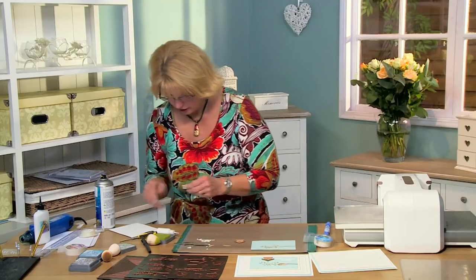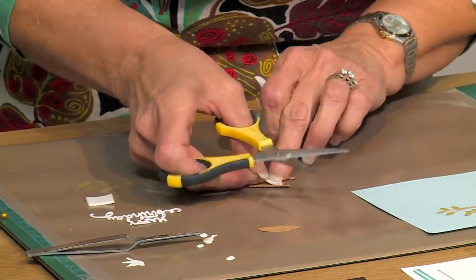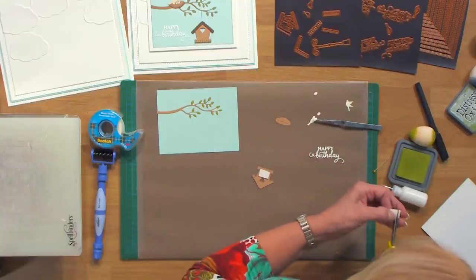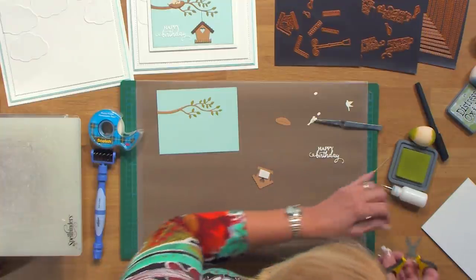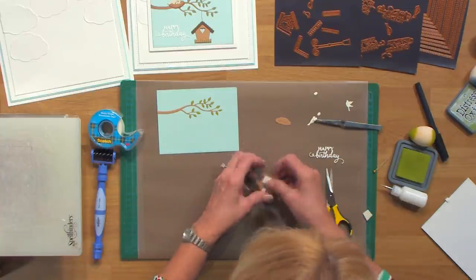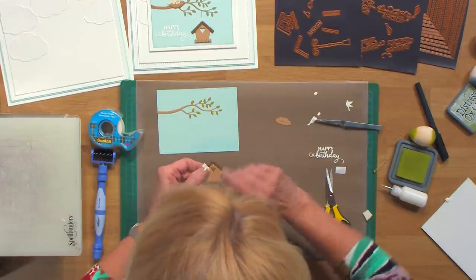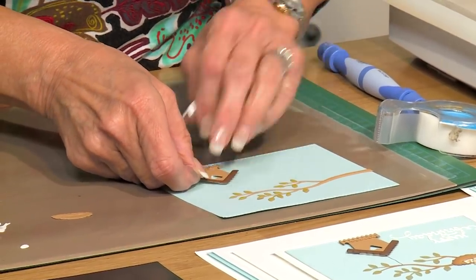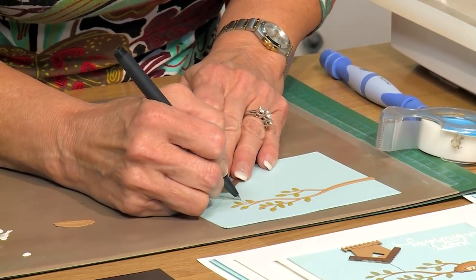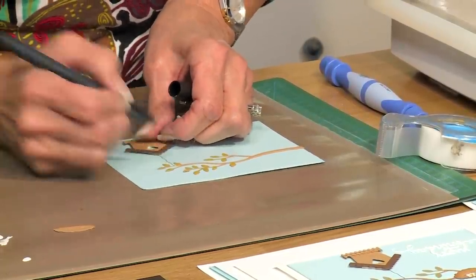I'm going to cut tiny little mounting foam for the back of the birdhouse, just to make sure it sits nice and even. I'll put that on below our branch, and then we're going to draw a little line so it looks like it's hanging. We've got a fine tip black marker and we'll just draw a little squiggly line.